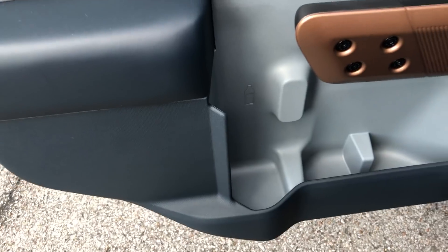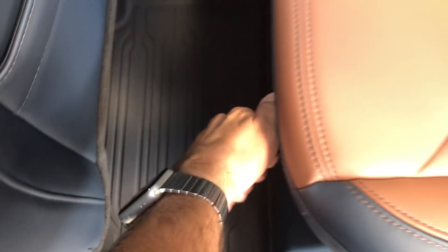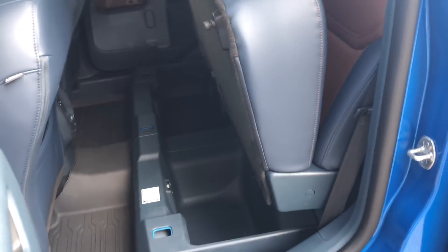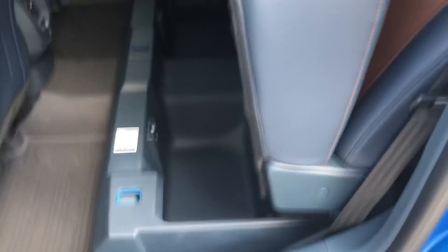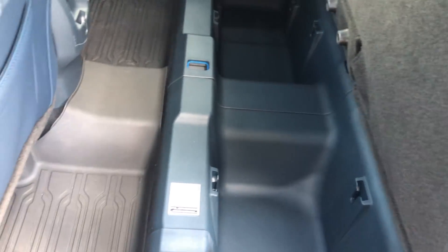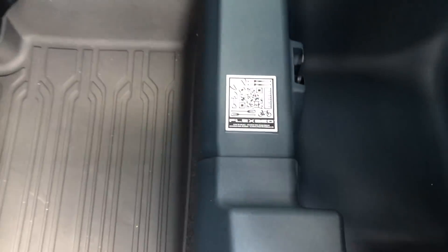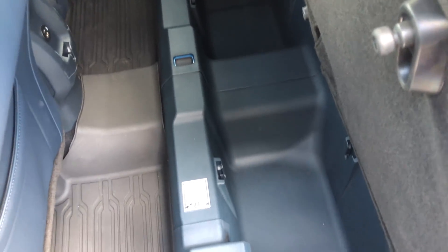This is pretty cool — a Nalgene water bottle will fit right there. And here's the rear seat. I like this two-tone color combination, but if you pull this up you get a whole bunch more storage right down there. These little things — you can get little dividers or cup holders, and you can 3D print things to fit in there too. There are little QR codes that give you tips on things you can print up.